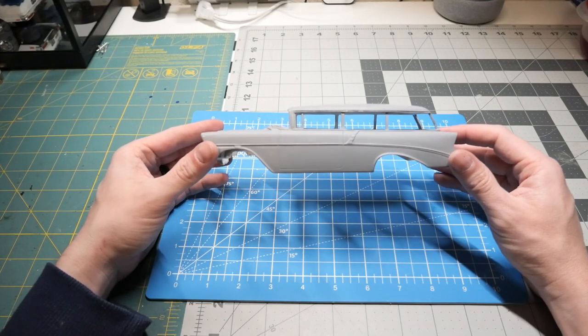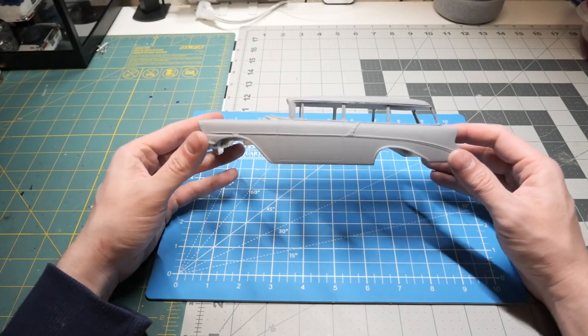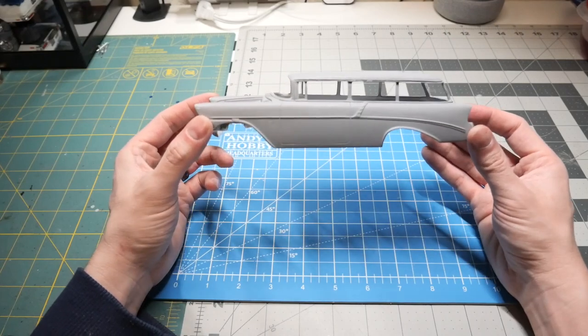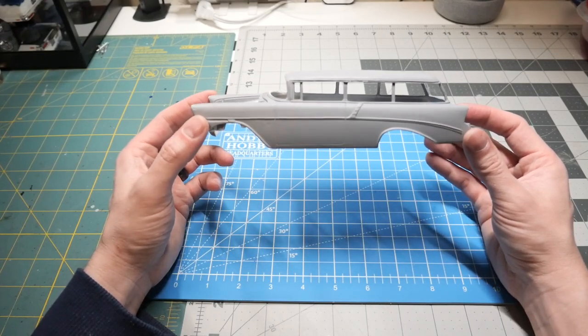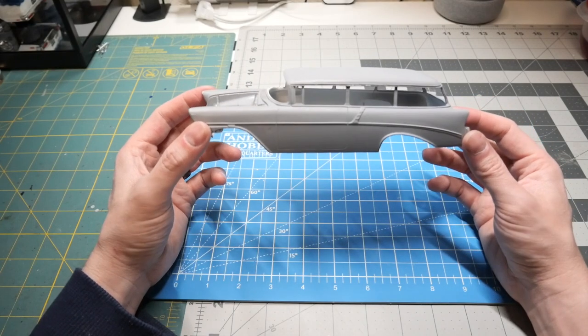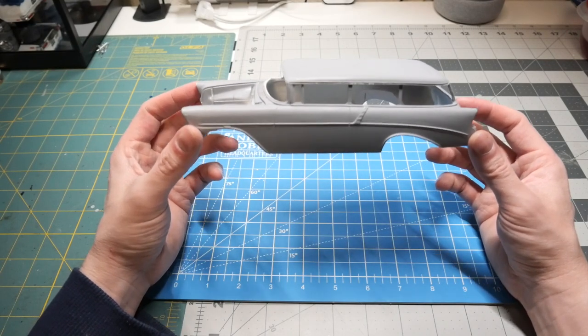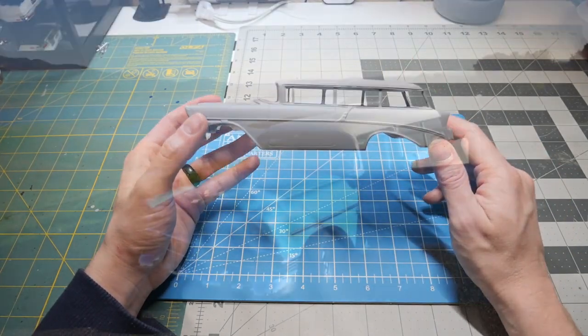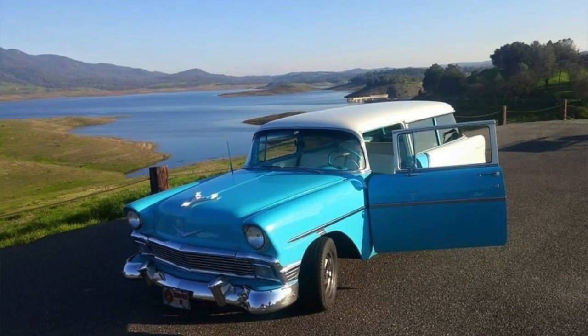Hey everyone, welcome back to the channel. This is going to be a new build series on this resin body right here. This is the '56 210 Handyman Wagon by Chevrolet. I'm actually going to be replicating a one-to-one build, as my grandfather does own this particular style of the '56 wagon, as you can see in a picture right here.